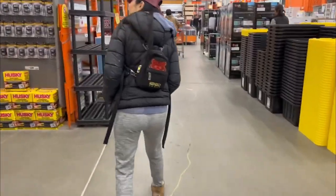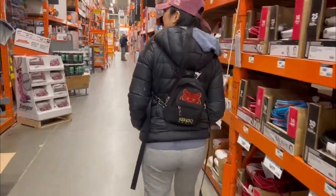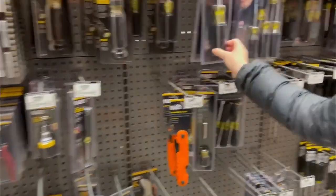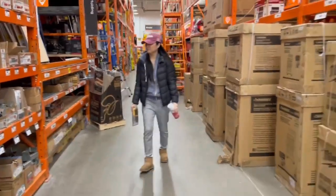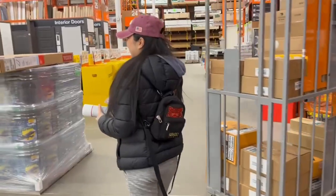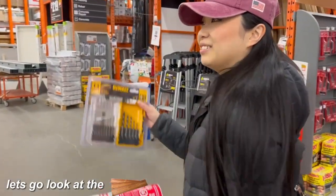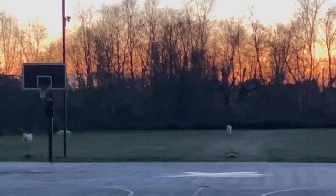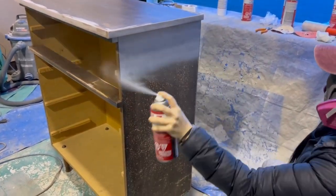I was getting low on my primer but I was able to get one drawer coated before heading to Home Depot to get some more. Once we got there I got sidetracked and had to check out every aisle first. I get kind of uncomfortable filming in public, so this is what happens when Kendall tells me to act natural. We came back home to the dogs chasing rabbits in the back, just having the time of their lives. Okay, let's get back to business and prime this sucker.